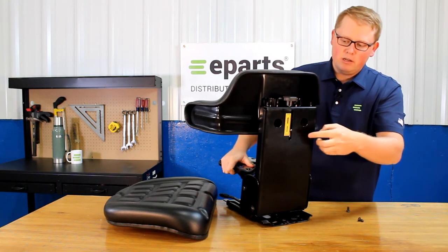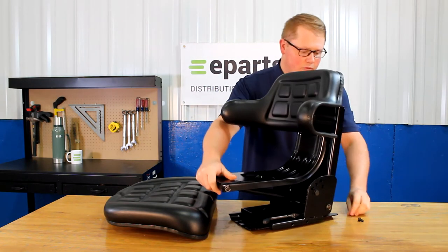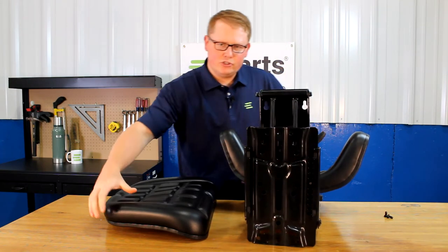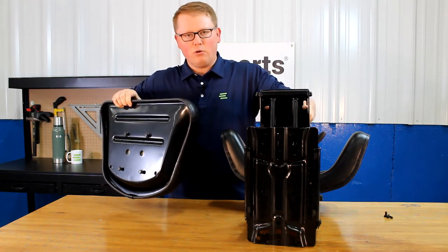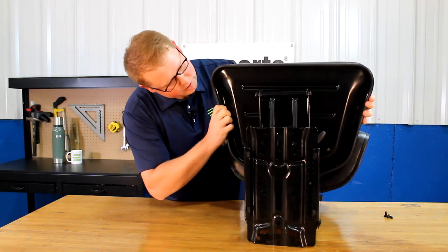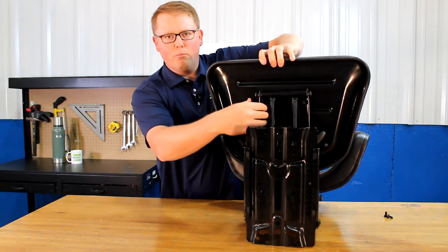The two top ones you can tighten there, and the bottom two you'll be able to tighten them through the holes found in the back of the frame. For the seat bottom cushion, you want to do the same thing where you just start the bolts into the bottom of the seat. You can see here the four slotted holes in the bottom of the seat suspension. You'll be able to slide those in the hole there, lock it in place, and then tighten those four bolts right there.